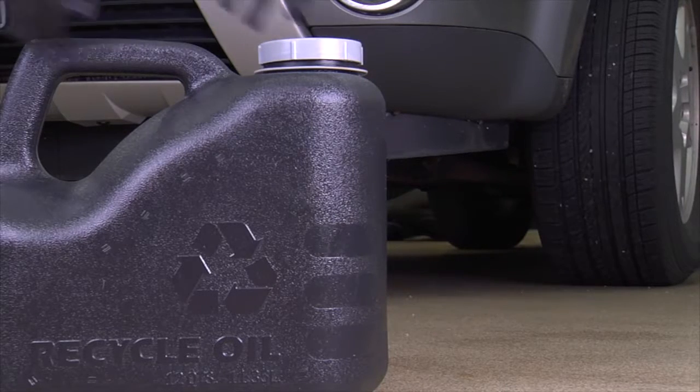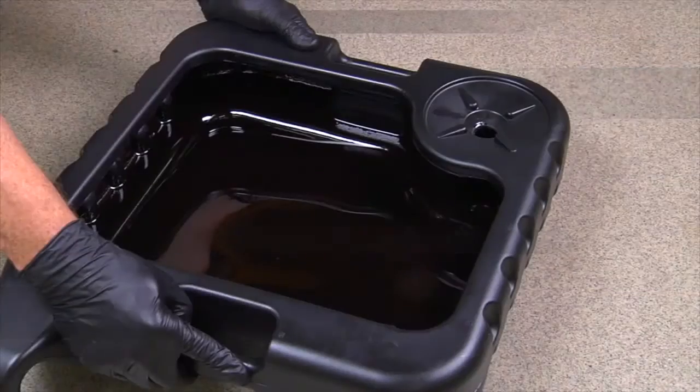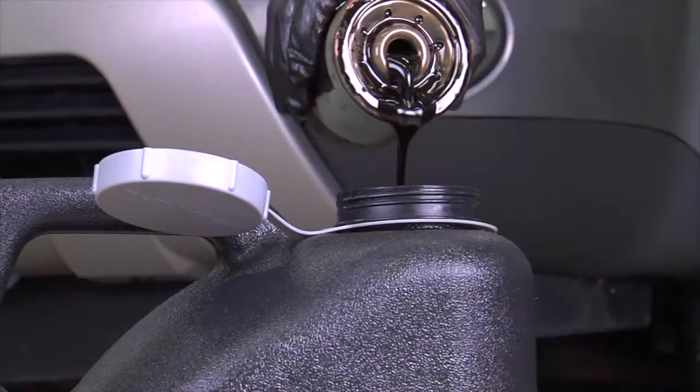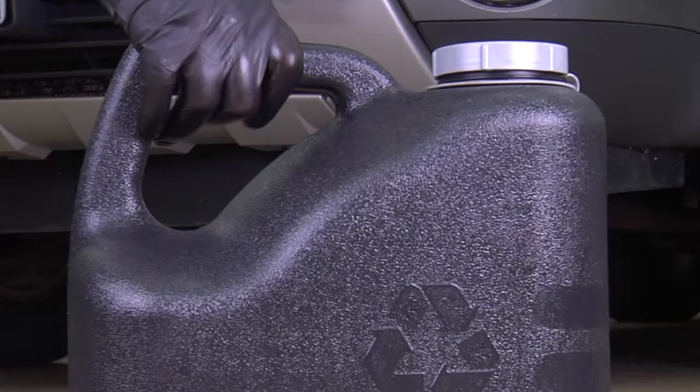Many auto parts stores and service stations will accept old oil and oil filters for recycling. Never dispose of oil or oil filters into the trash, drain, or sewer, as this can pose a threat to the environment.